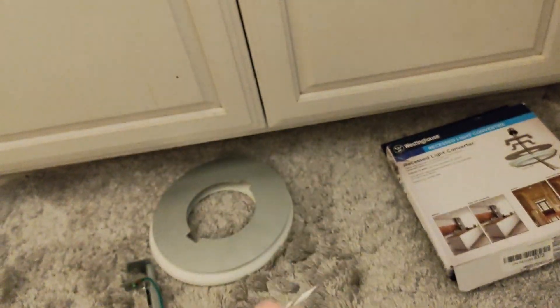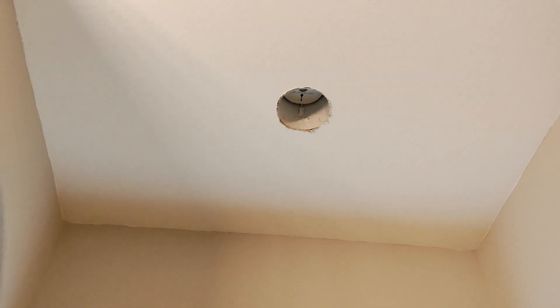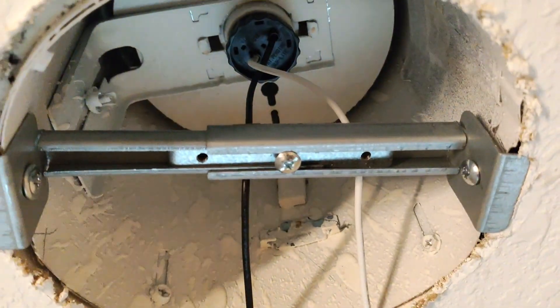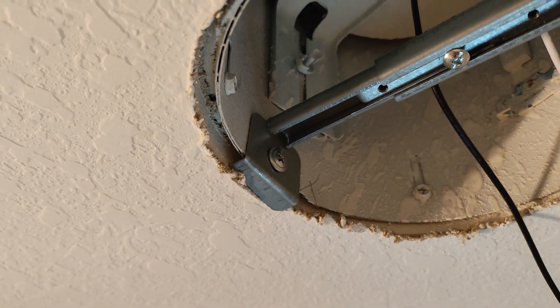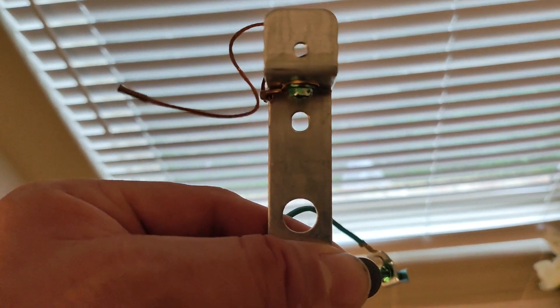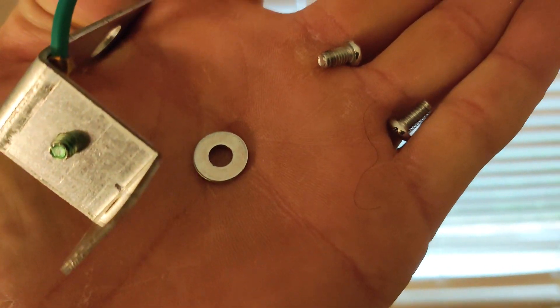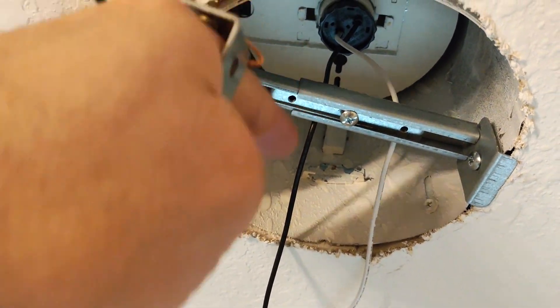We're going to go ahead and make sure that the power is off by turning off the light switch, then screw this in and attach the bracket. We took these two screws out of either side and put a screw in each side so that this is centered. Now we're going to put this back on using these two screws, and this washer is going to go on this side to account for the difference in depth.